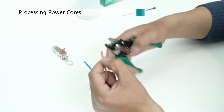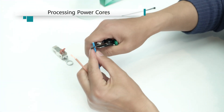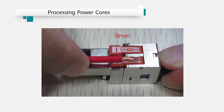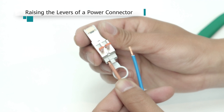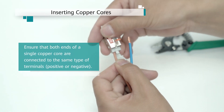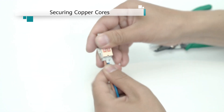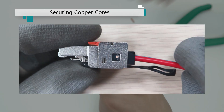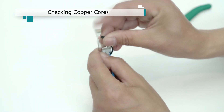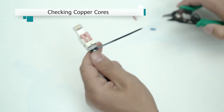Assembling power cores. Peel 8 mm of insulation coating off each power core. Fully raise the levers of a power connector. Insert the copper cores all the way into the cable inlets, ensuring that no copper conductors are bent or exposed. Lower the levers and look through the observation windows to verify that the springs do not overlap with the insulation layers. Pull each copper core with a force of about 10 N and ensure that each copper core is properly connected. Find the copper cores with cable ties in the same direction and cut off the excess cable ties.